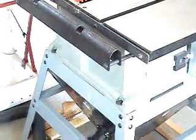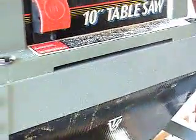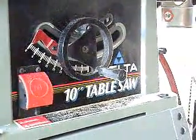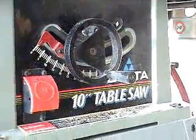The table saw is back together, got the dust collection chute all buttoned up, hooked it up to my dust collector — aka shop vac — and I took it for a quick test drive. I've still got some work to do; I'm getting a lot of sawdust coming out of the front of this thing. I think it's coming out of those big holes right there and I've got to figure out a way to plug them up. But I think I've done enough for today — thanks for watching.